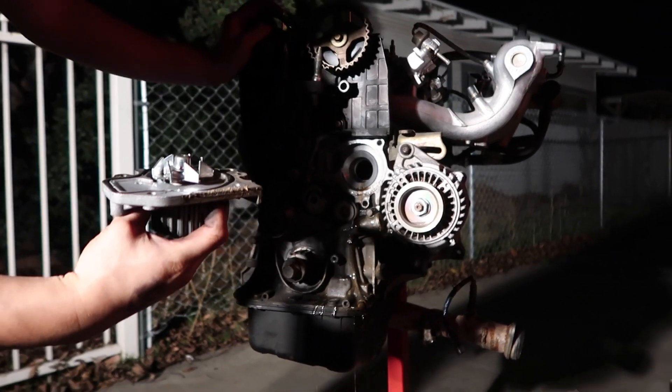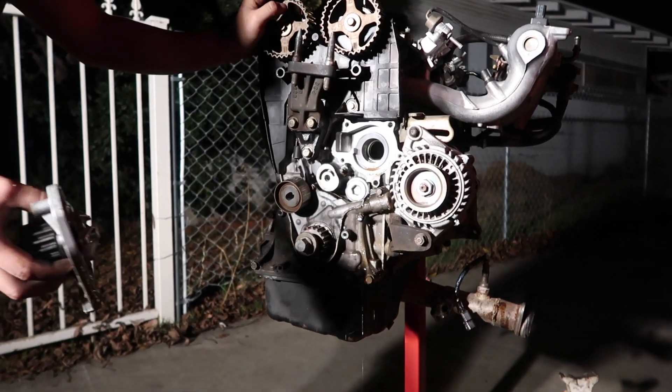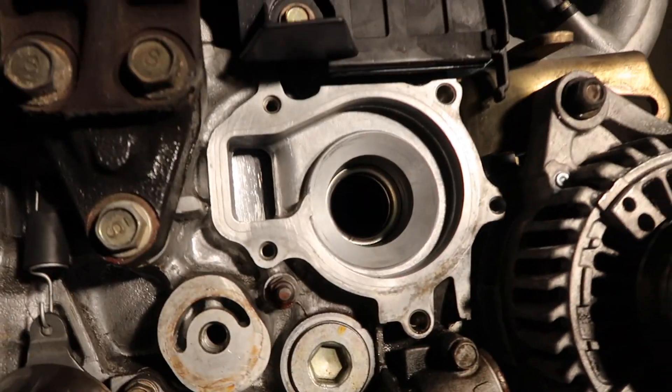What is that? Coolant. Oil pump all cleaned up. So now we're gonna install our new water pump.